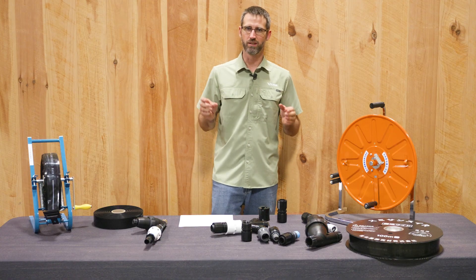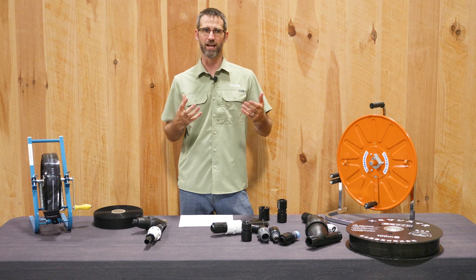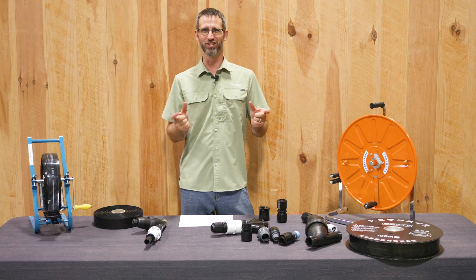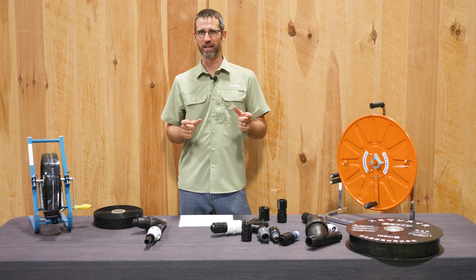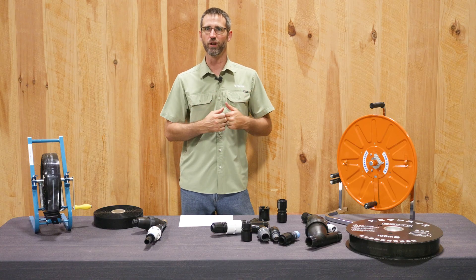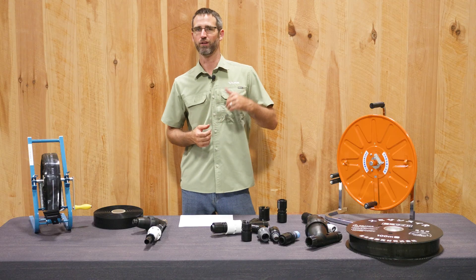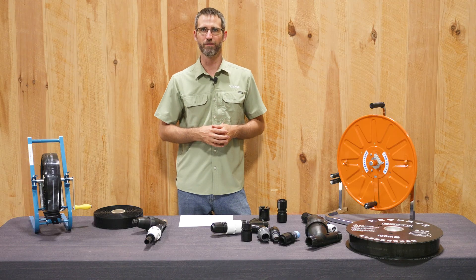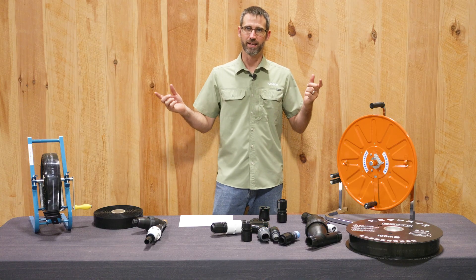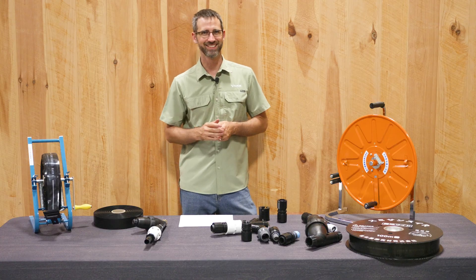If you have more questions related to specs — because I didn't cover all of that information in this video — it is on our website. We'll have some good graphics there to help you understand different lengths, the volume of water, flow rate, pressure, and all of that important information. Check us out at tilmore.com, call us if you have any questions, we're here to help. Thanks, and have a great day.